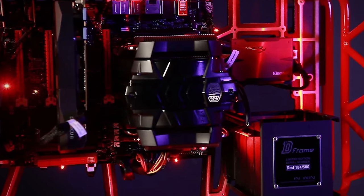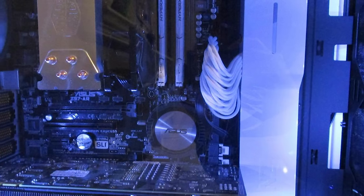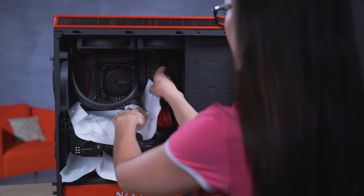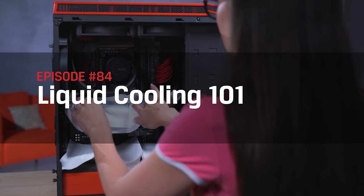Hello DIY tech enthusiasts! I'm Trisha Hershberger, and if you are watching this video, it's probably because you're intrigued by PC cases that look like they're straight out of a sci-fi movie. Or maybe you love to run a powerhouse system with multiple graphics cards and need everything to run super cool. Or maybe you just want the sweet silence of a liquid-cooled system. Whatever the reason may be, hopefully this video will help to make you a bit more informed when it comes to the ins and outs, ups and downs, wets and dries of liquid cooling.